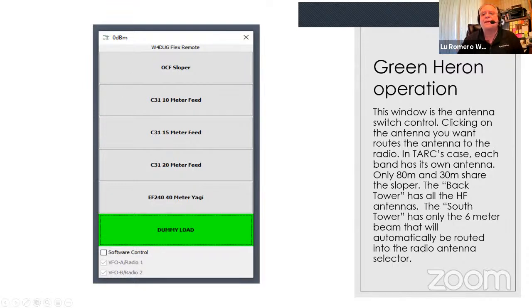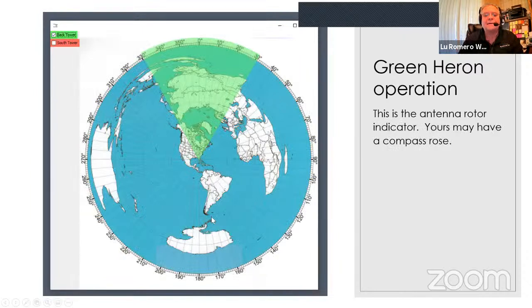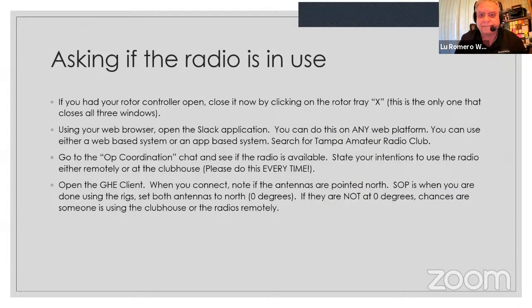Another way to turn the antenna is to grab the middle of the fan on the map display and drag it to where you want to go — let it go and the antenna will turn there. Now we're ready to rock and roll. The first thing you do before getting on is check Slack — open the operator coordination chat, and ask if the radio is in use. Open the Green Heron client and connect to the rotor. Let's go to Slack's op coordination channel and do it live.